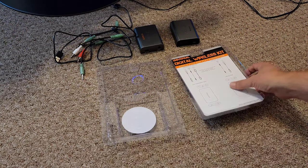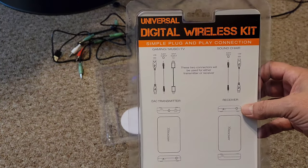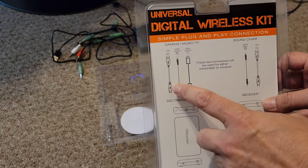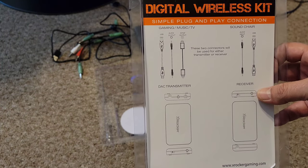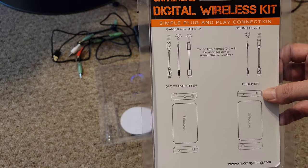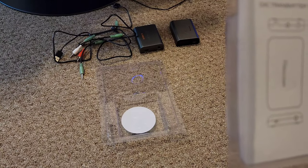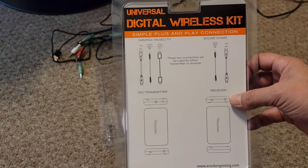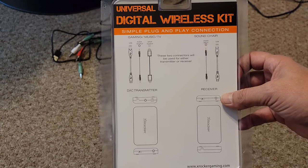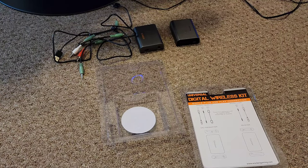So real quick, looking at what was supplied: we got both USB cables to power it, and then we got the input cables and one of the SPDIF cables. I'm not using that, so anyways, let's go ahead and hook this thing up real quick.